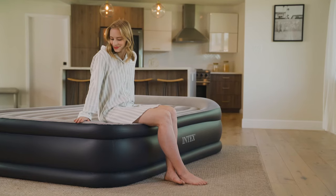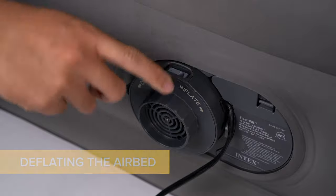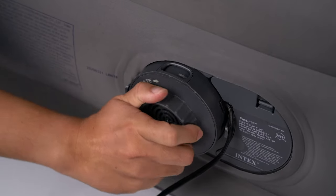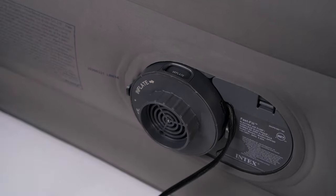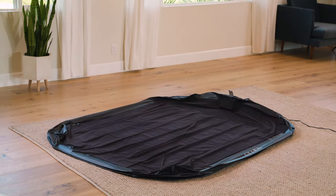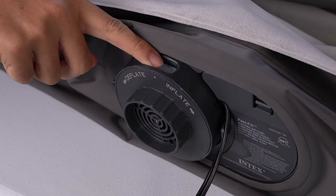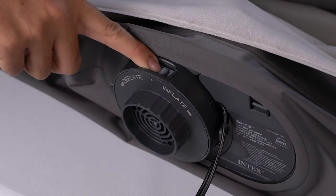To deflate the airbed, turn the pump motor on. Turn the control dial counter-clockwise, or in the direction of the arrow indicated next to deflate, to open the air passage. When all the air is removed from the airbed, turn the control dial clockwise back to its starting position, then turn the pump motor off.